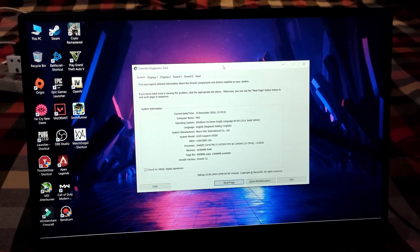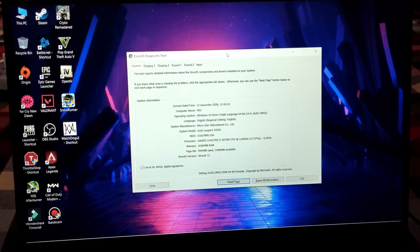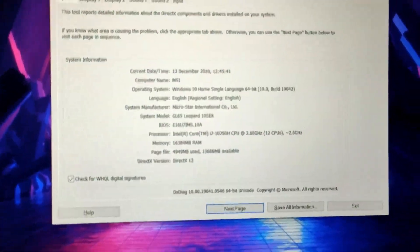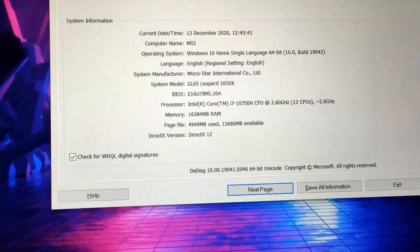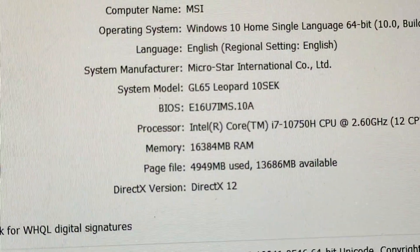Welcome back to the channel. In this video we are going to undervolt the MSI GL65. This is the laptop I've got — it comes with the RTX 2060 and i7-10750H processor. Here you can see the BIOS I'm running.